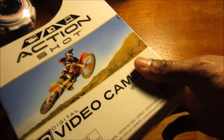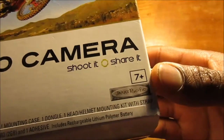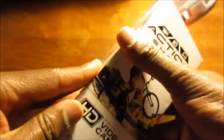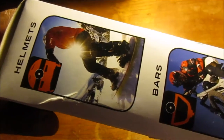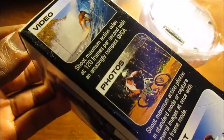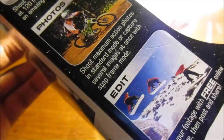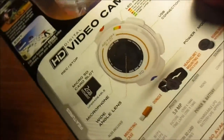Here's the box — Action Shot HD digital video camera, 'Shoot it, Share it,' ages seven and up. Jack Specific — I remember that company used to be affiliated with SmackDown vs. Raw. Here's the side of the box, 'Shooting and Sharing,' basically the same thing as the front. On the other side you've got helmets, bars, boards — snowboarder, biker, skateboarder. Jack Specific again. And here's the back.